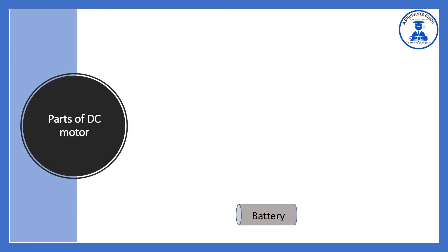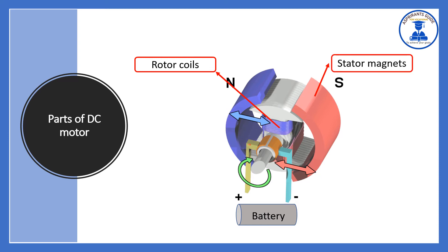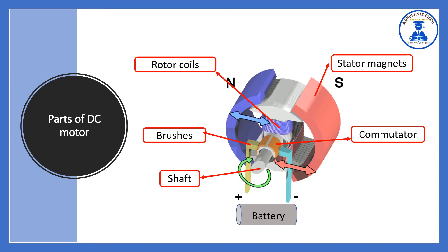Let us learn the parts of a DC motor. The major parts are: rotor coils, stator magnets, brushes, shaft, and commutator.